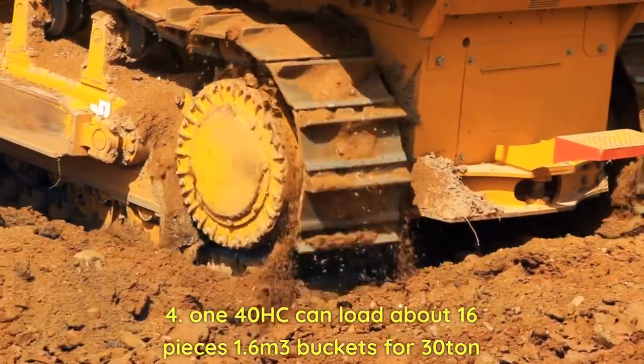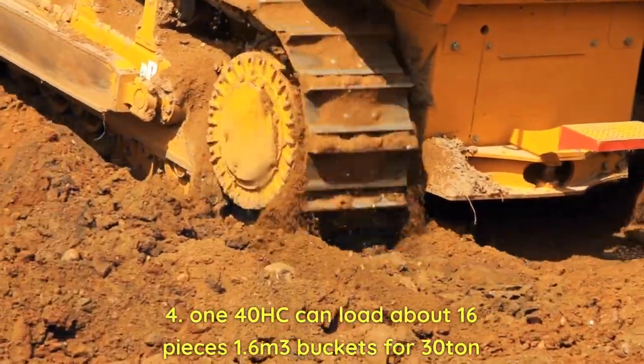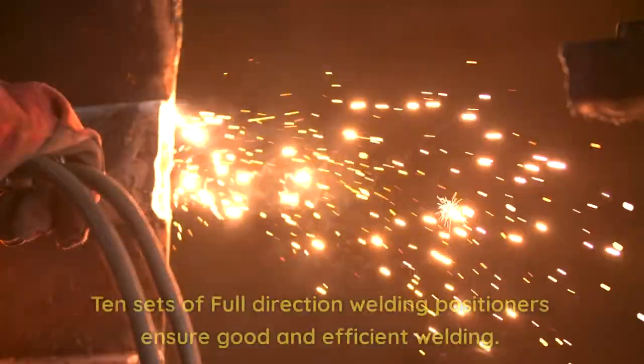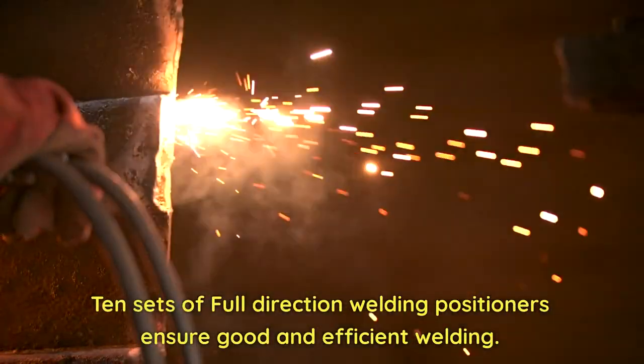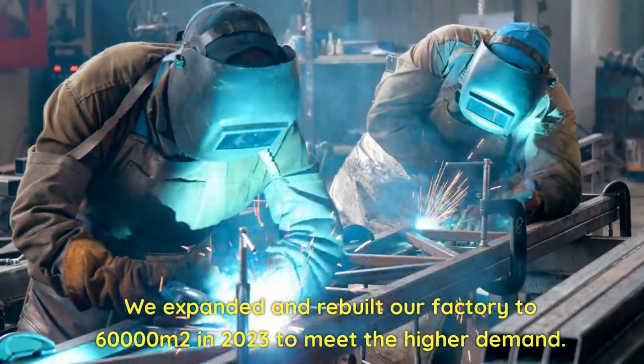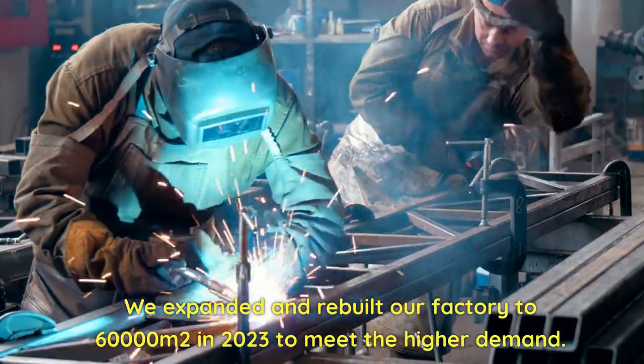The 140HC can load about 16 pieces of 1.6 cubic meter buckets for 30-ton excavators. 10 sets of full-direction welding positioners ensure good and efficient welding. We expanded and rebuilt our factory to 60,000 square meters in 2023.